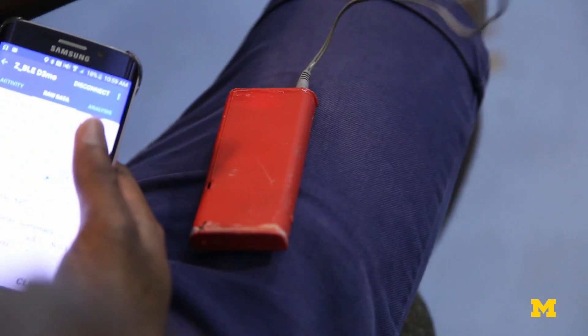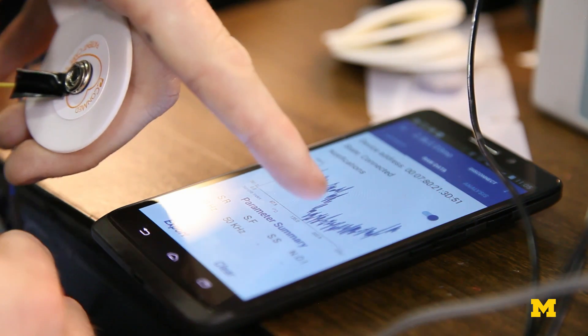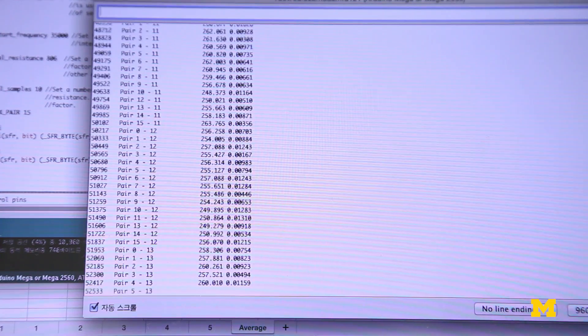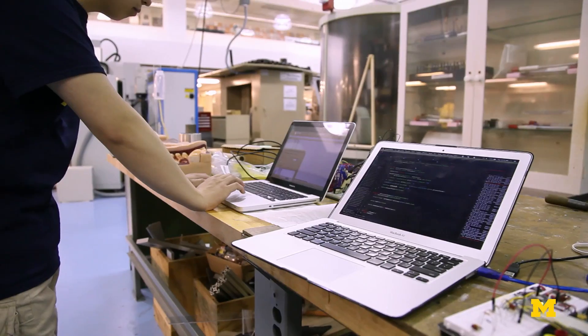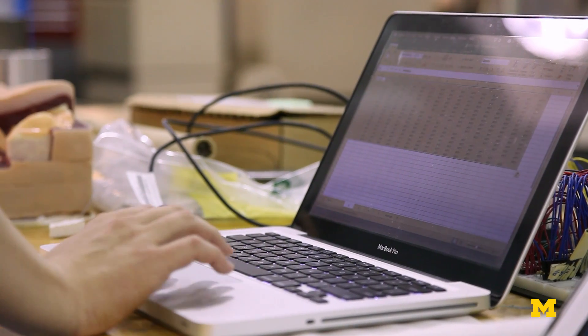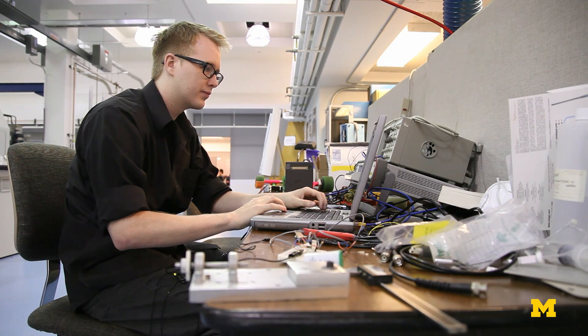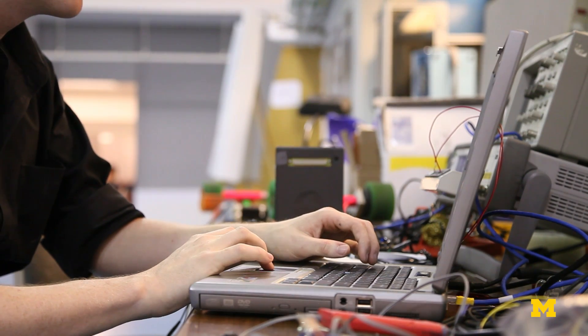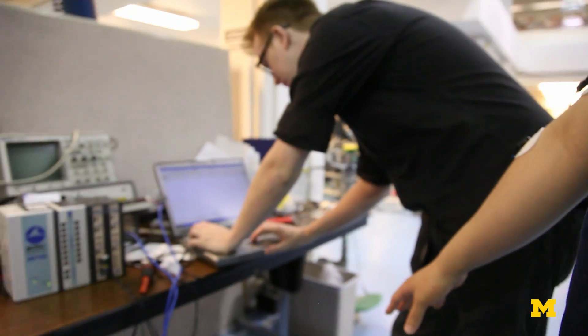Having a device like this that gives us a continuous stream of data is something we're most excited about. Patients and physiology are really dynamic, so being able to follow patients throughout their hospital stay and even monitor a patient's condition at home is really exciting — it would provide hour-to-hour or minute-by-minute management if you need that much data.